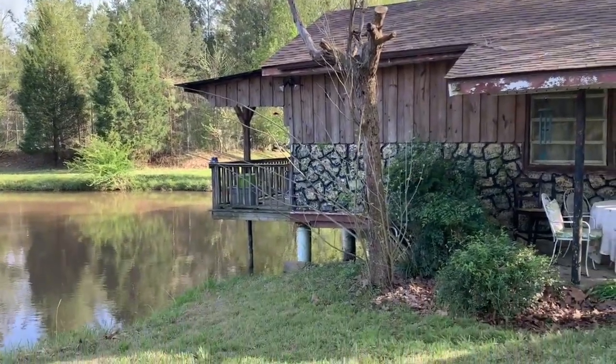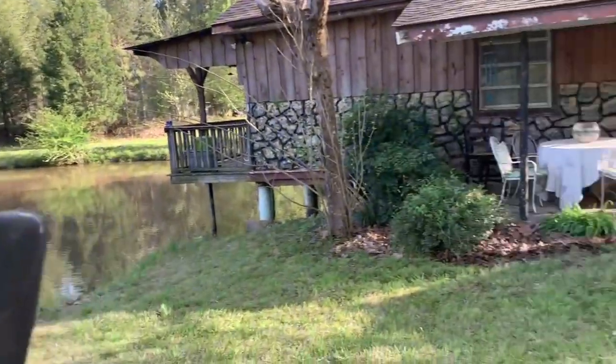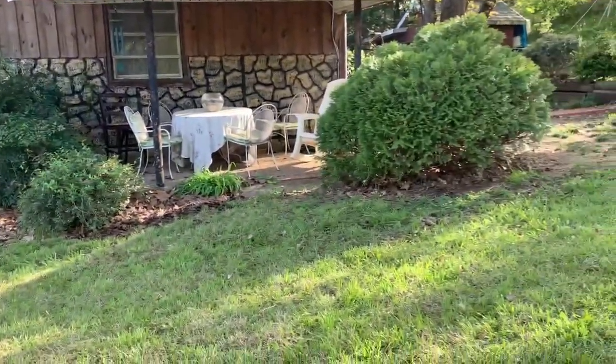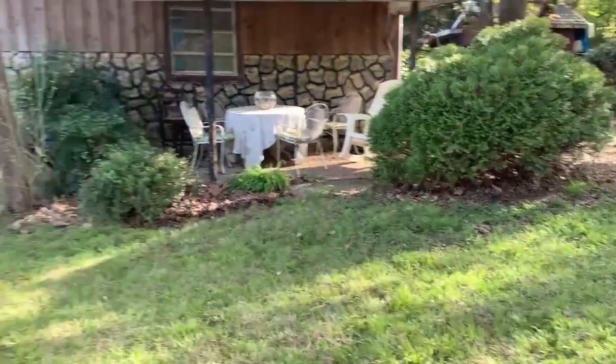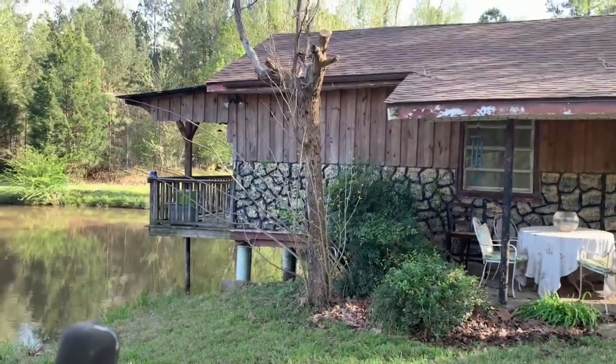I was out here mowing, and it is a simple pleasure for the complexity of my job to be able to mow straight lines in the yard on my Gravely zero turn. But I noticed this tree and I thought I'd share something with you.